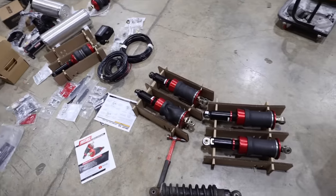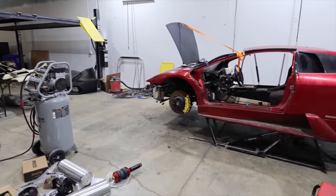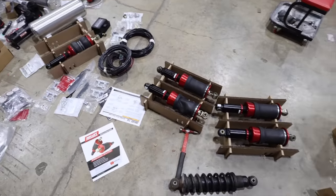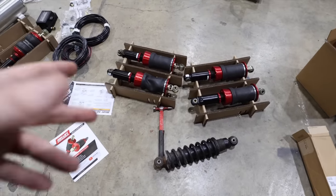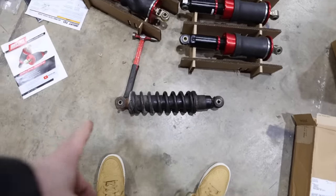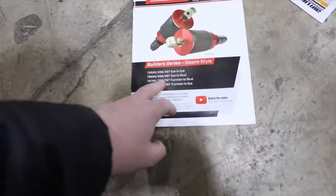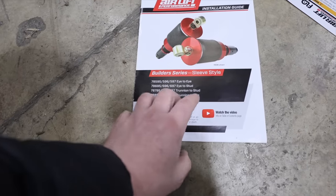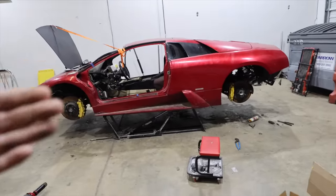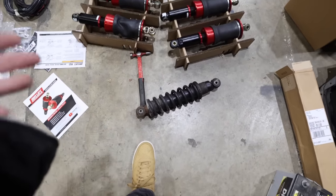These are the builder series, and all six shocks you see are from their builder series. Airlift sells tons of kits for tons of different cars, but if you're a builder retrofitting and doing custom work, they have this builder series with so much configuration and variable options that you're pretty much always going to find something that works. Our application needs to emulate our existing shock — eye to eye. They also sell them in eye to stud, trunnion to stud, and trunnion to eye configurations — a lot of different flavors to help match your application.